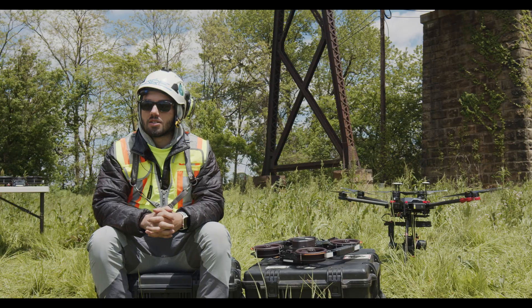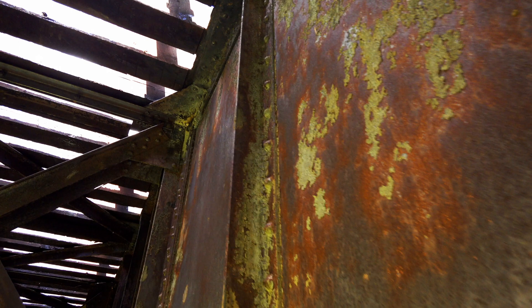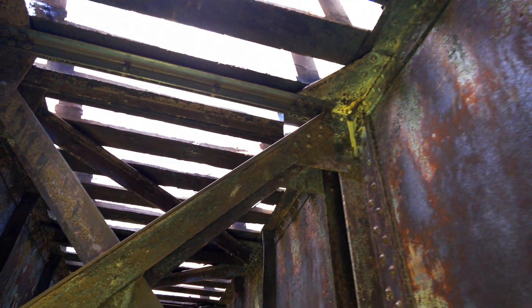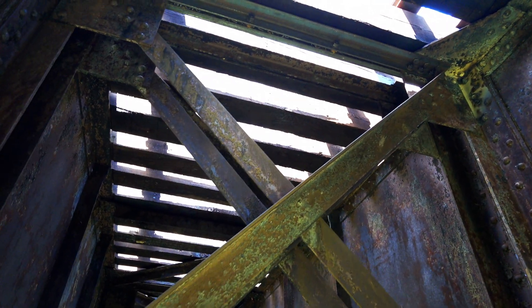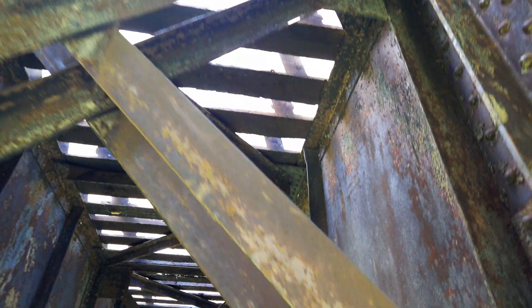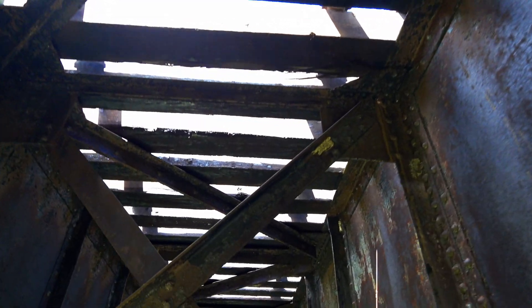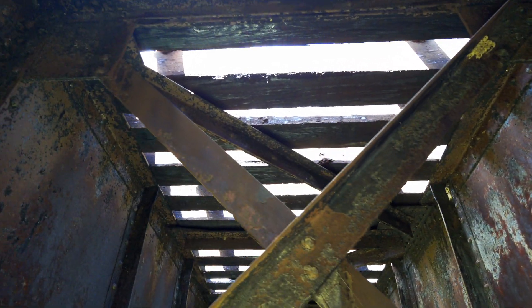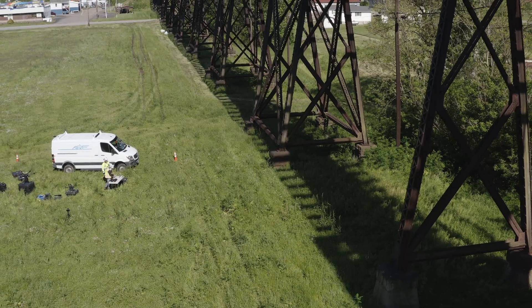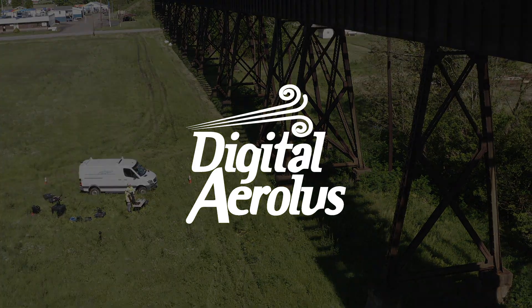My name is Will Raced. I am a UAS pilot and an assistant bridge inspector. The Airtos is another tool in the toolkit. It gives us access to areas on the bridge that no other drone can do from any manufacturer. Its ability to fly in GPS-denied environments is incredible, and the angles that you're able to get of the floor system underneath the deck in areas where no other drone would be able to survive without crashing is really, really important to us.